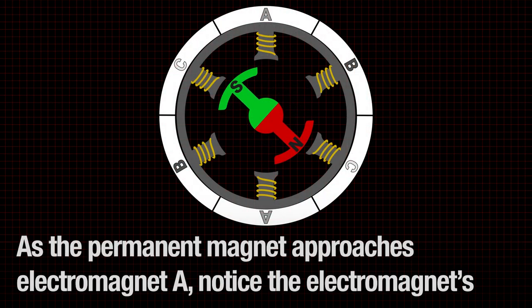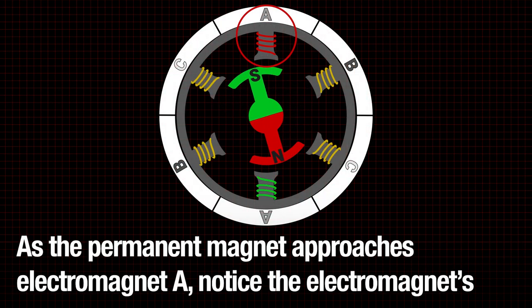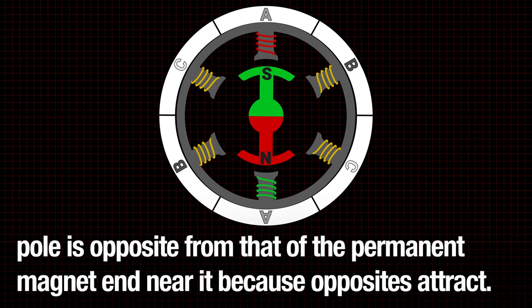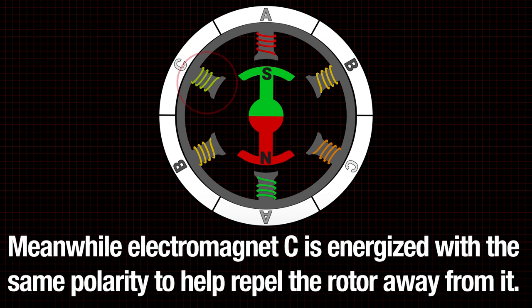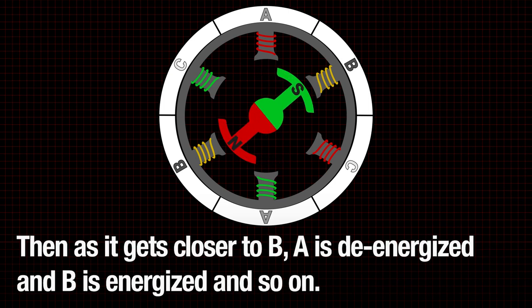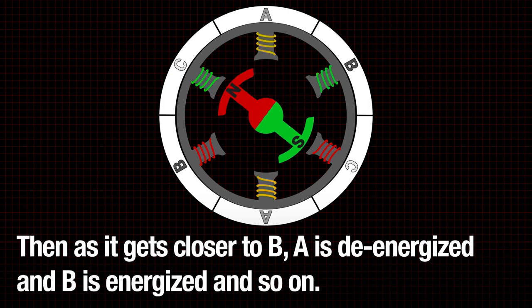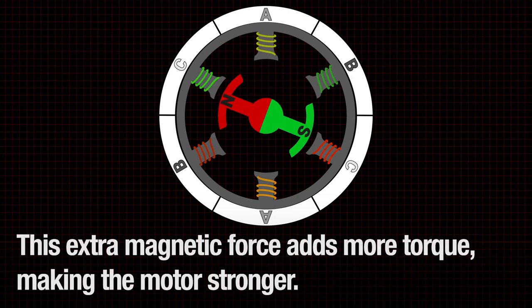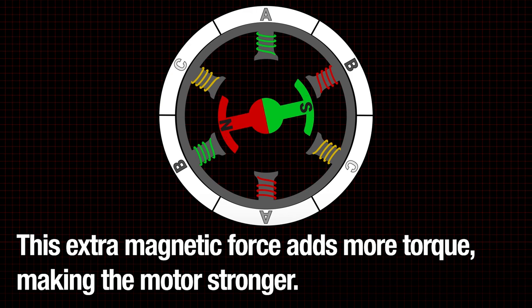As the permanent magnet approaches electromagnet A, notice the electromagnet's pole is opposite from that of the permanent magnet end near it, because opposites attract. Meanwhile, electromagnet C is energized with the same polarity to help repel the rotor away from it. Then as it gets closer to B, A is de-energized and B is energized, and so on. This extra magnetic force adds more torque, making the motor stronger.